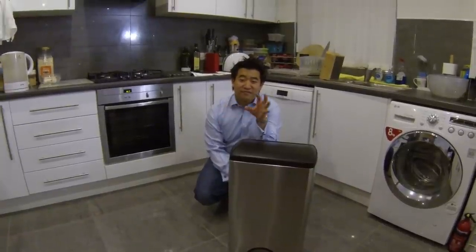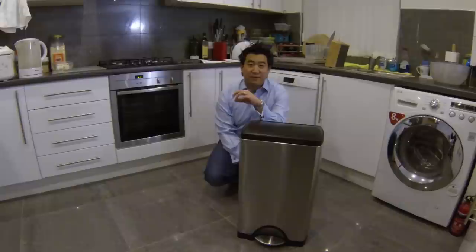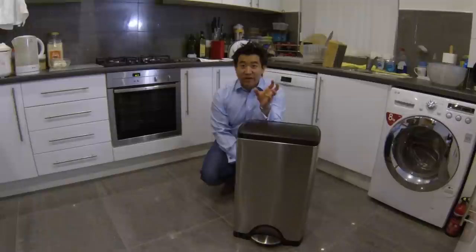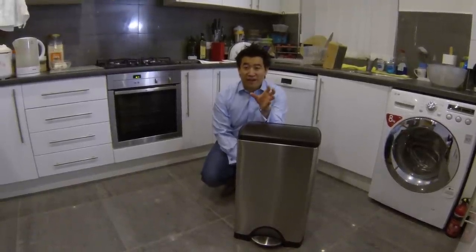I'm Khoai Chi and this is the review of the Simple Human 38 Liter Rectangular Step Can. Now this is a sight to behold. I know it's just a bin, but this is no ordinary bin. This is the coolest bin I've ever had.